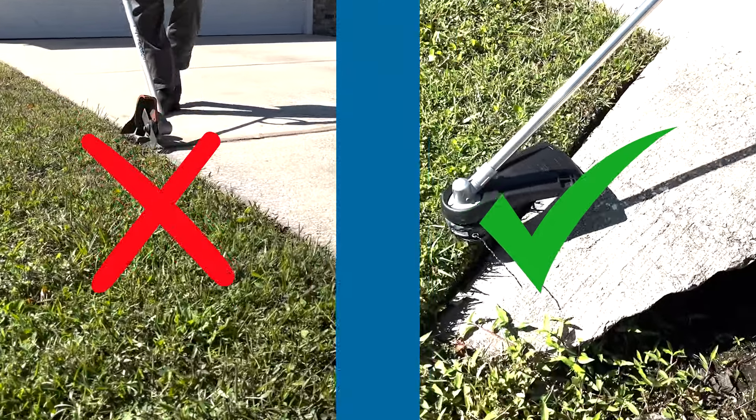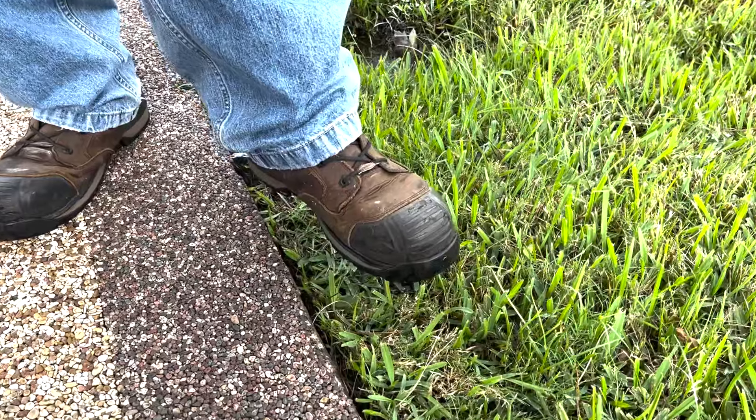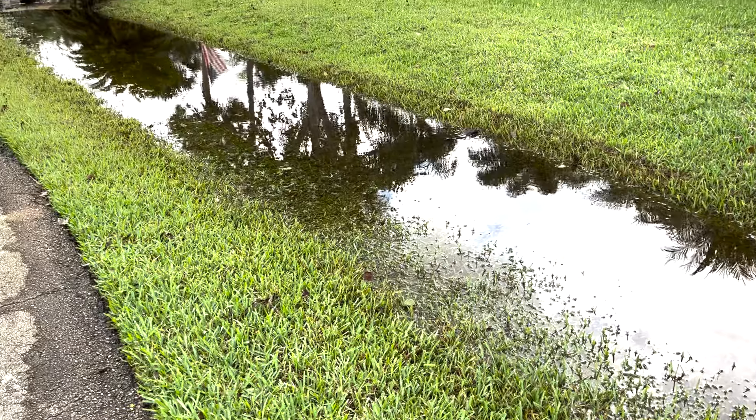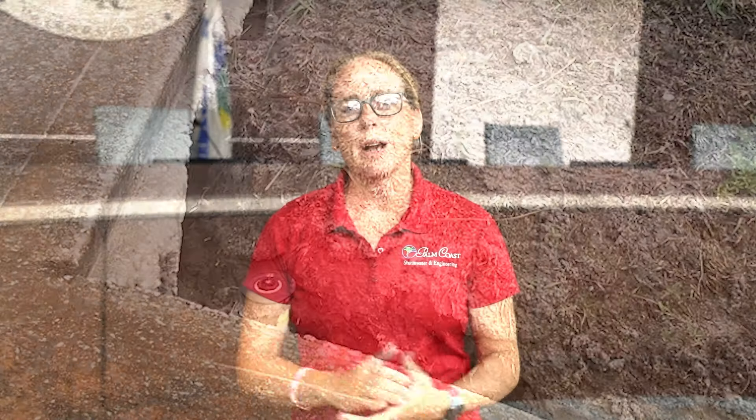Number two, and perhaps the most important: never use an edger along the sides of your driveway. Cutting through the sod with a hard line edger can create a permanent gap between the driveway and sod, making a perfect place for water to seep and wreak havoc on your swale system by inundating it with excess water. It can also undermine your driveway, which can cause it to crack or break.